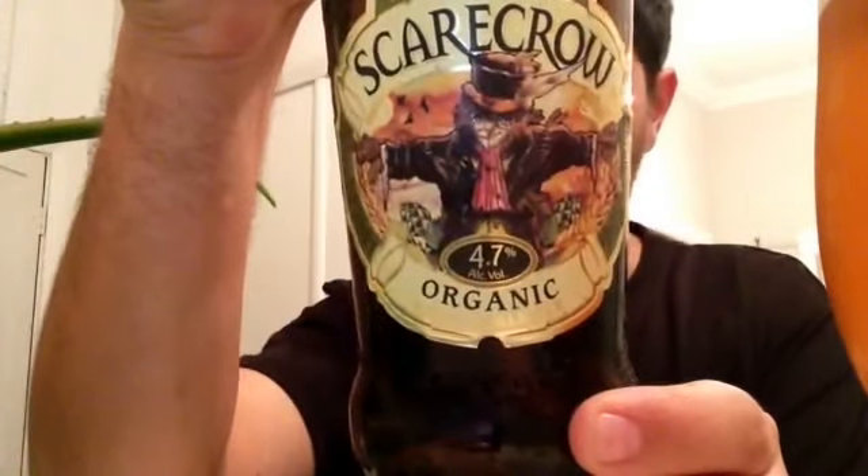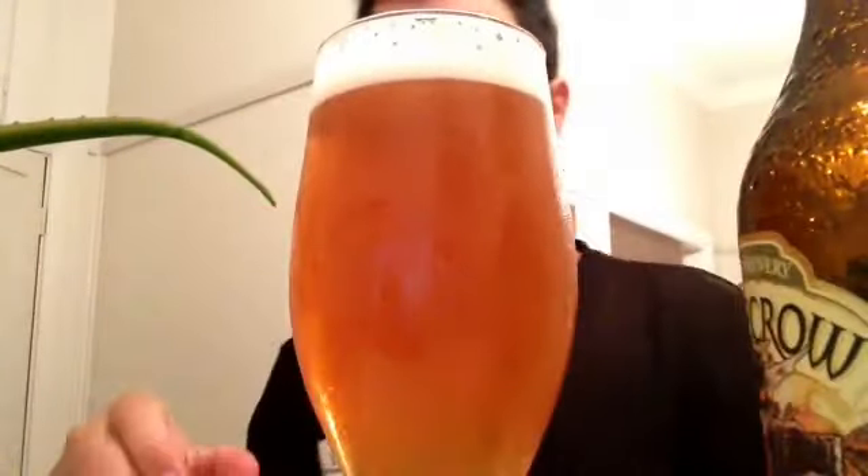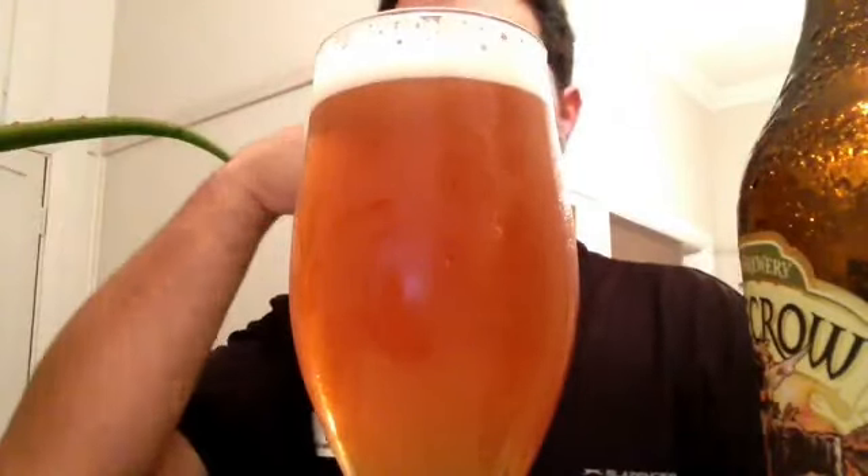I'm lucky enough to review this. It's the Scarecrow — as you can see, very nice artwork on there. Organic Golden Parallel. You've got one finger of head, all white, and the color is an orange appearance. You cannot see through it.